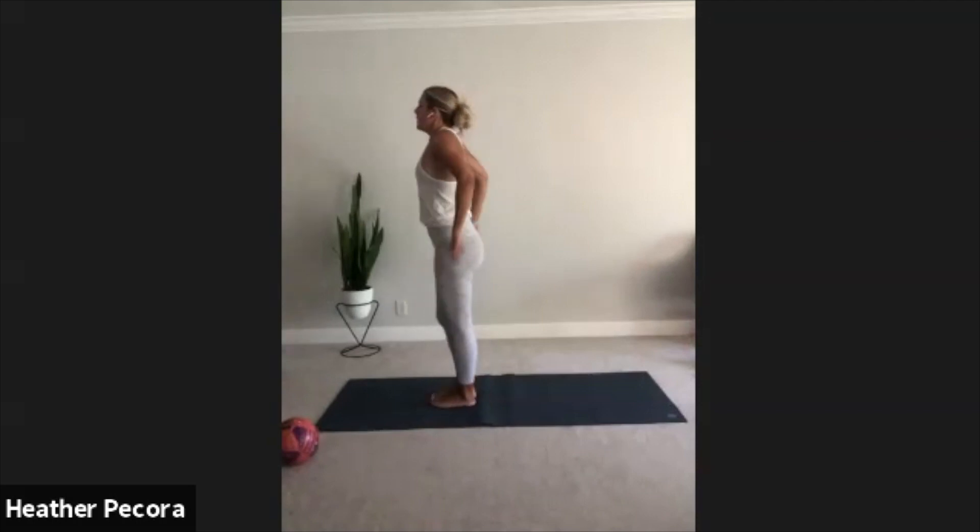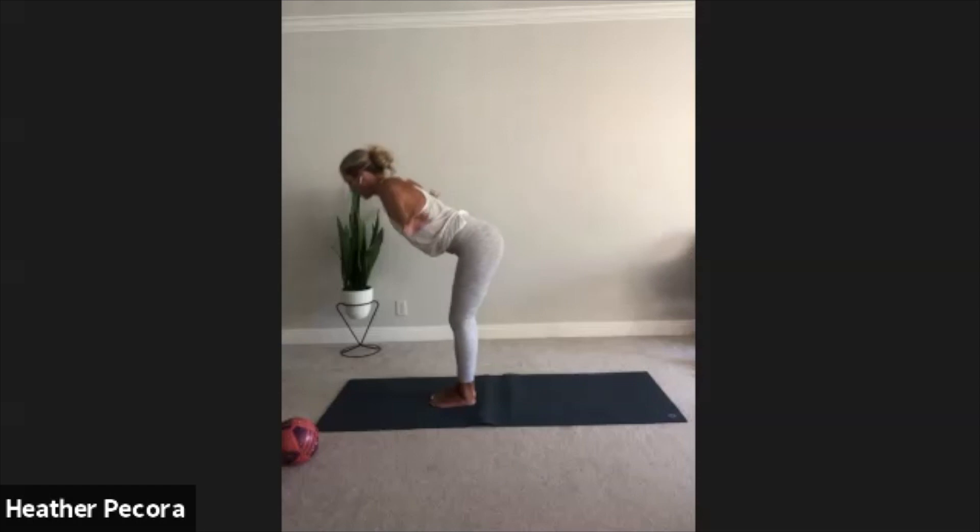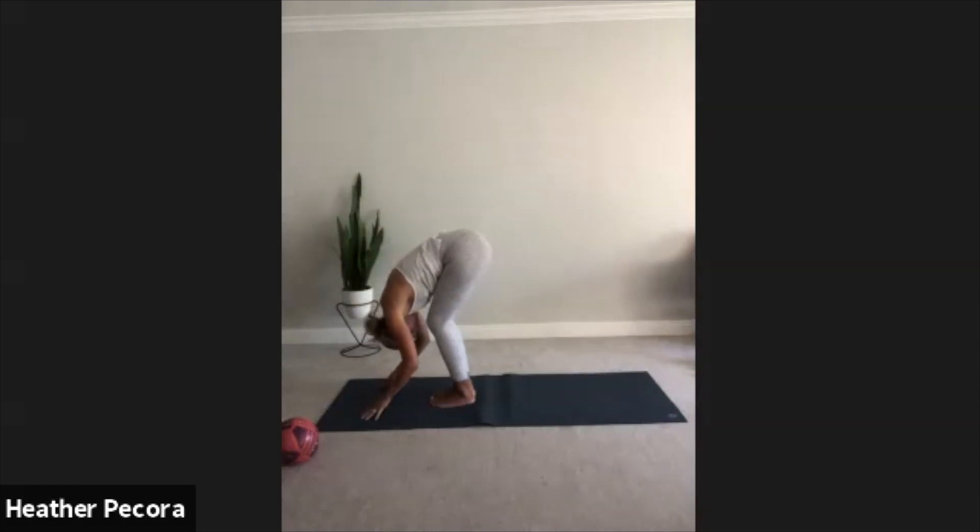Take a deep inhale, grow tall through the crown of the head, breathe in, arms reach up towards the sky, lengthen, reach, reach, reach and lengthen the body. Good, exhale, forward fold. Forehead to shins, bend your knees, just let your head hang, let your head pull on your spine in the opposite direction.